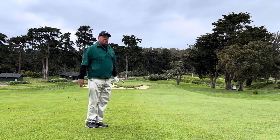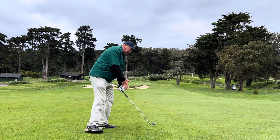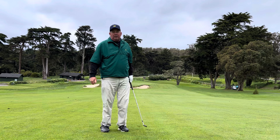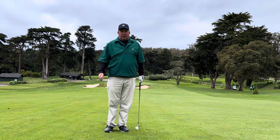That shot got through the green just a little bit too far, but I was able to make good, clean, crisp contact because I was leaning with the slope rather than standing horizontal and maybe sacrificing a low point issue. Build your stance to the slope — you've got to learn how to adjust to the slopes that you're playing on. Good luck, guys.